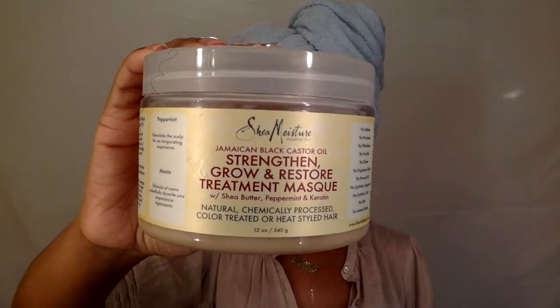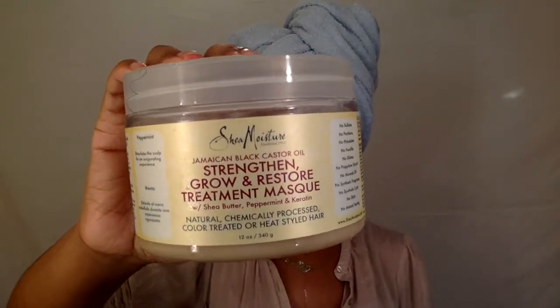When the conditioner is in my hair, I take this time to finger detangle my hair. I usually do this in the shower, but for the sake of the video, I'm doing it outside of the shower. For my deep conditioner, I'm going to use the Jamaican Black Castor Oil Strengthen Grow and Restore Treatment Mask by Shea Moisture. I absolutely love this stuff — it keeps my hair so soft.